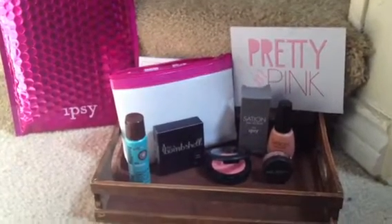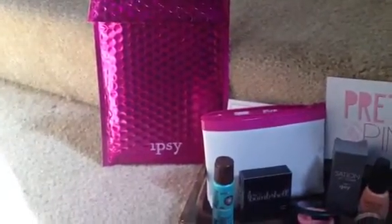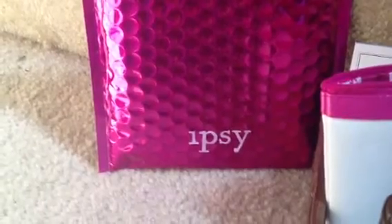Hey everyone! I hope that you all can see this okay. I brought the packaging out today for my April Ipsy bag because I thought it was so cute that they put a little Ipsy stamp on the package. They've never done that before. I thought that was cute.